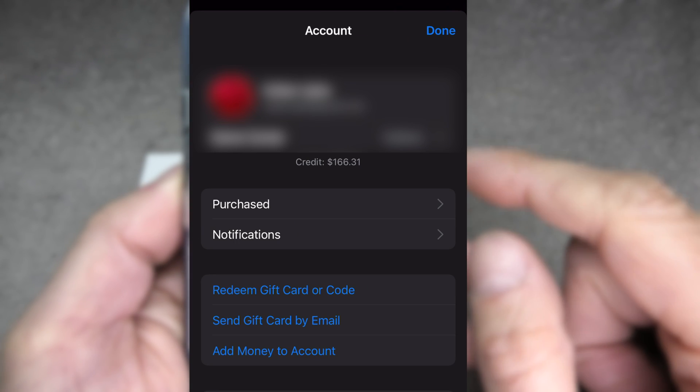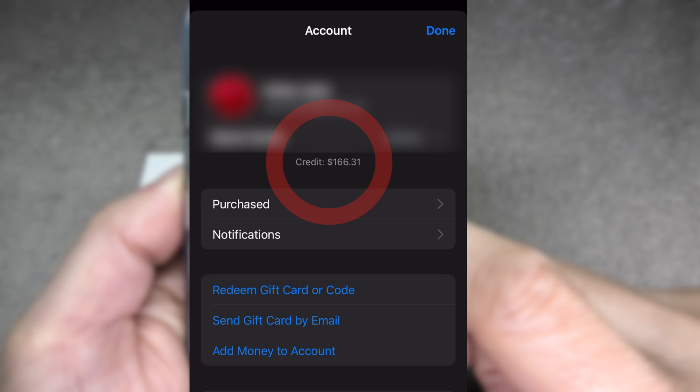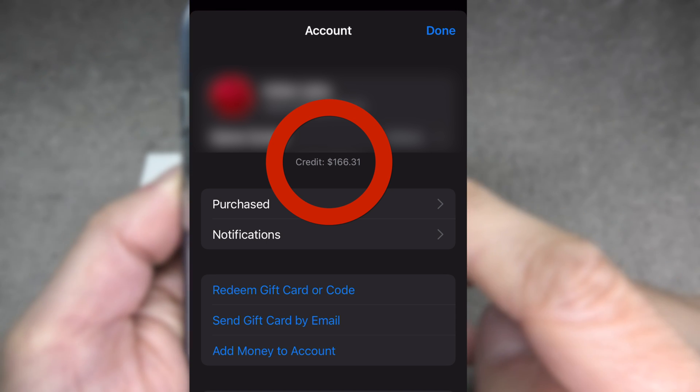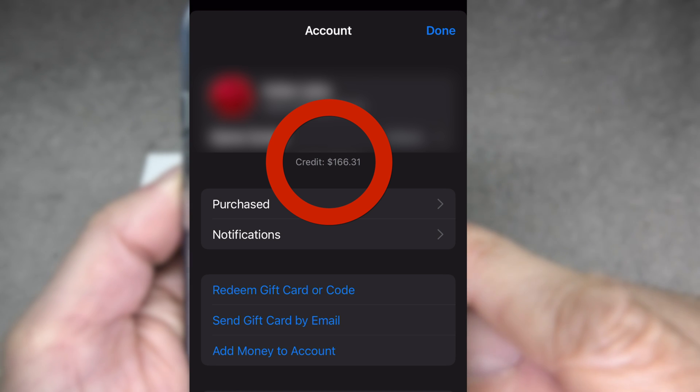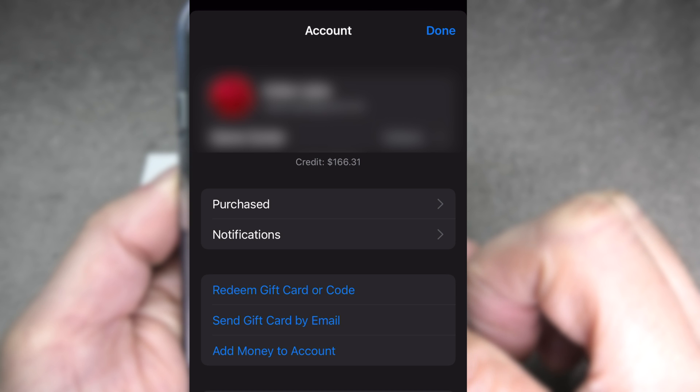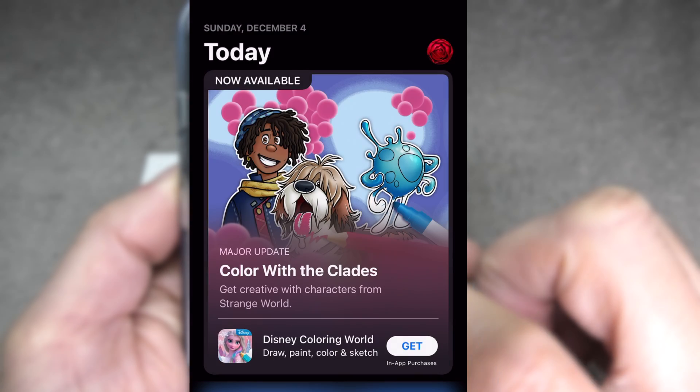Now here we see the account information. We can already see our current credit — in this case it's $166.31. Further down we find the 'Redeem Gift Card or Code' button, and that's the one we want to press.